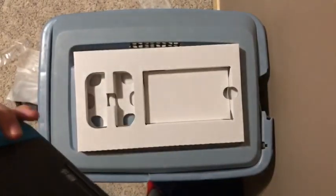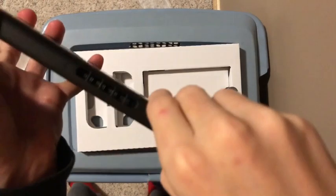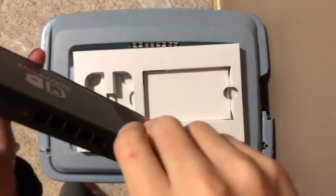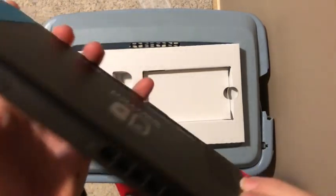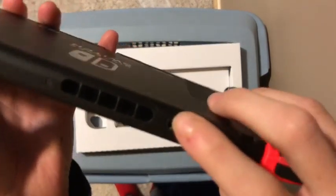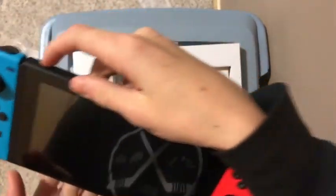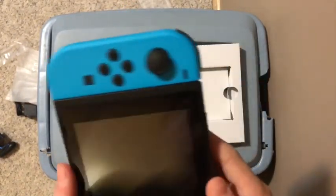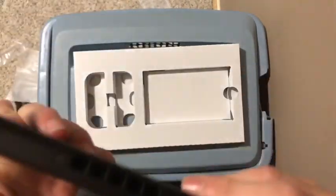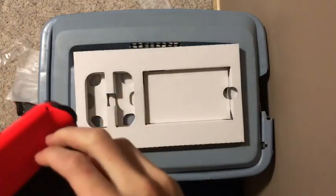We got the game cartridge slot right here. We've got the volume buttons, we've got the power button, and there's a headphone jack on here — the headphone jack is right here. And we've got the kickstand at the back.